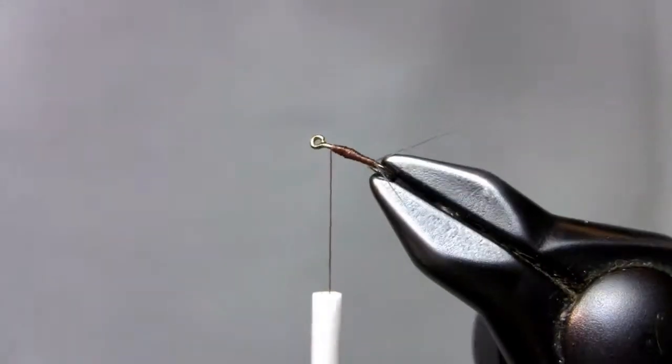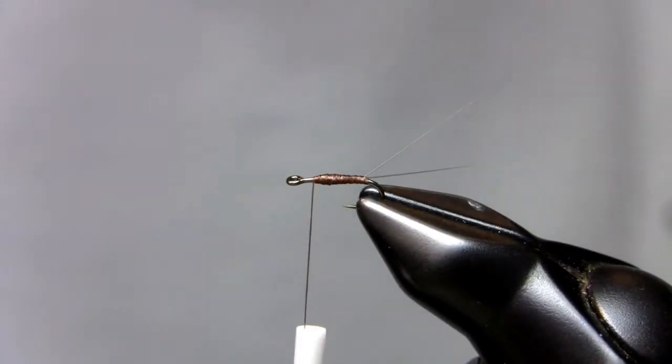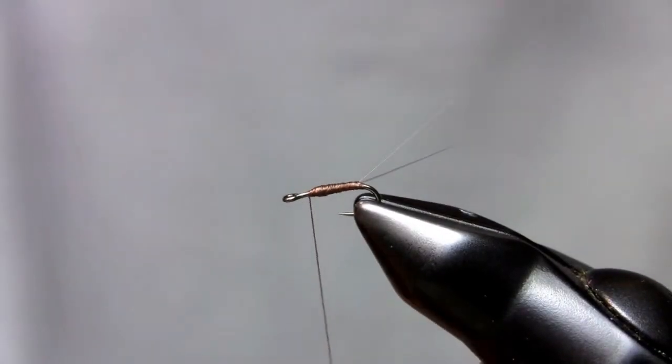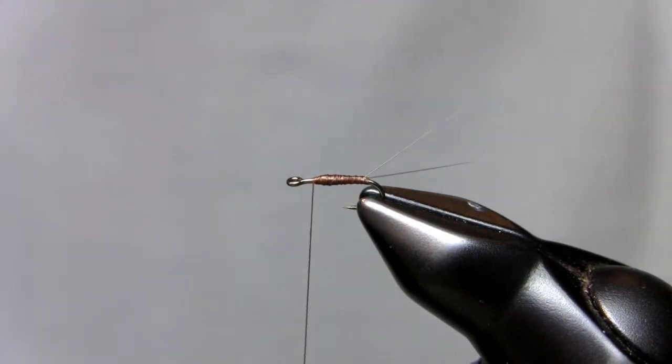All I did was split the tails already — you can find that in an RS2 video if you want to learn how to split those tails. I just split those tails, put a little bit of a thread base with the brown dubbing. It's a real simple fly, kind of a cross between an RS2 and a floating nymph.